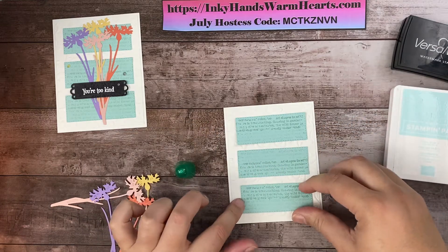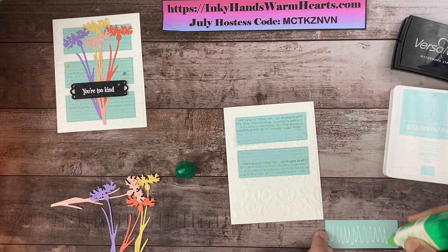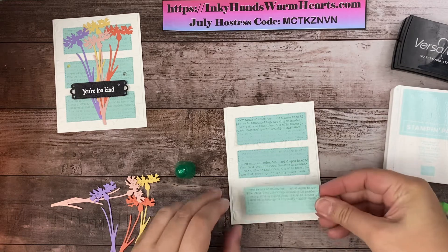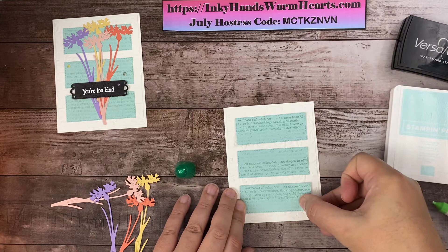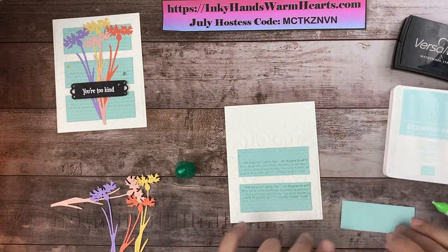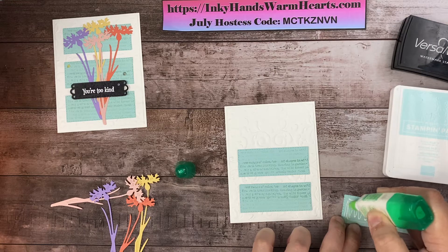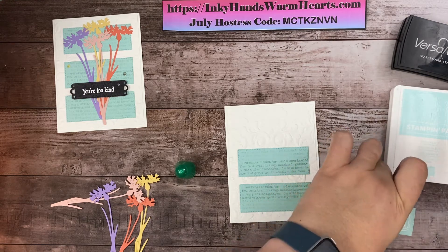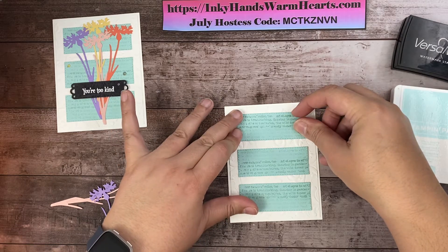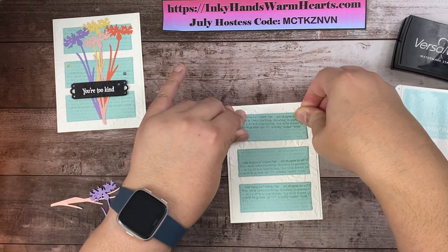I'm going to do the bottom one next, leaving about the same distance as between the top and middle. That's why putting the middle one down first helps — it's my guide. The top and bottom ones helped me lay the middle, and now the middle one helps me place each of the others. I really love this multi-purpose glue for uneven surfaces — it gets in all the nooks and crannies and allows you to slide things around.